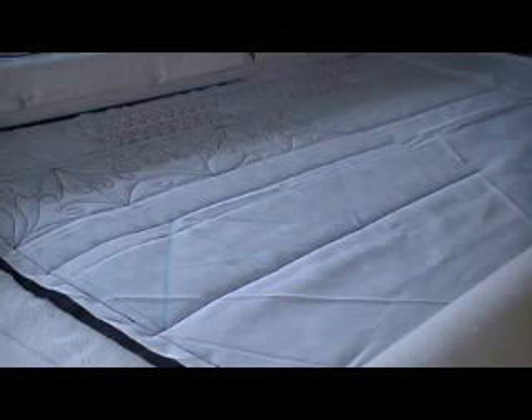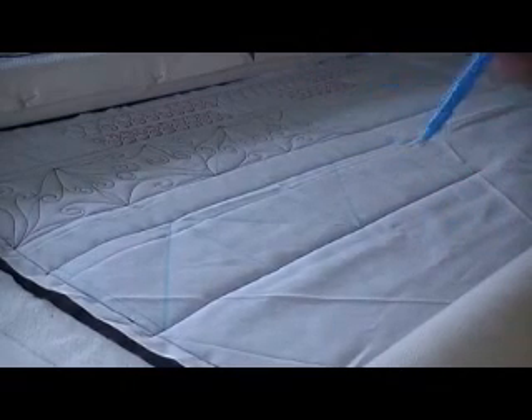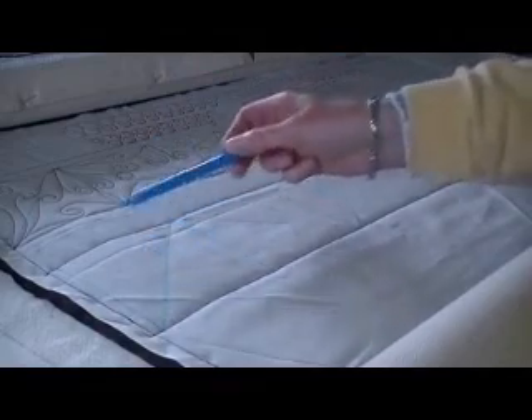So the first thing I've done is I've made some registration lines - I hope you can see them - but I divided my border across evenly into 4½ inch approximate squares, and then I've done diagonal lines.